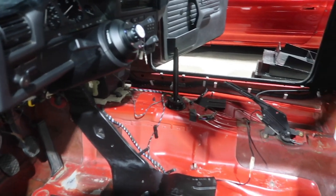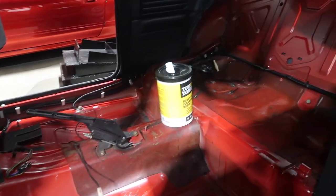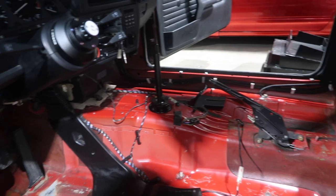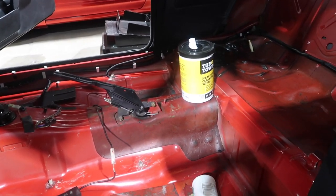Alright, we just finished wiping down the inside. Tomorrow we'll return and start taking estimated measurements so we can begin placing the carpet inside the E30.